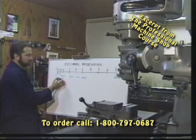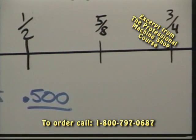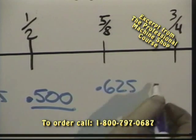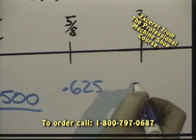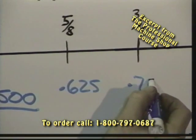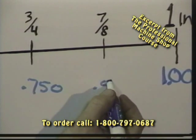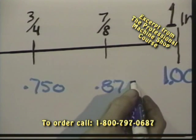Five-eighths — we're simply adding one-eighth to a half — so we've got .625. Add another eighth to get three-quarters, .750. And one more eighth to get seven-eighths, at .875.